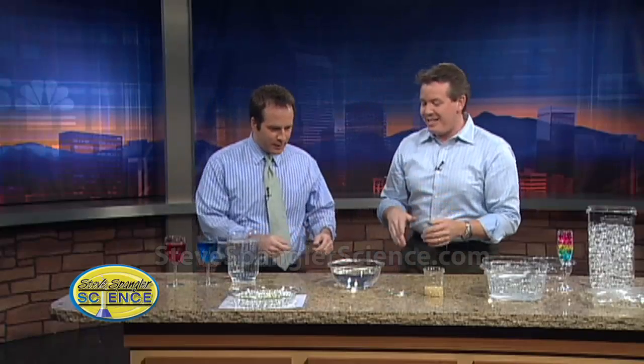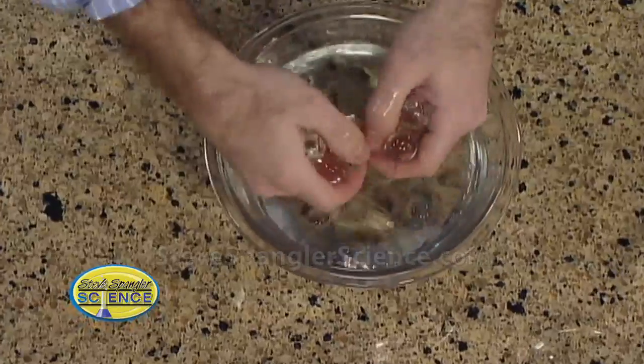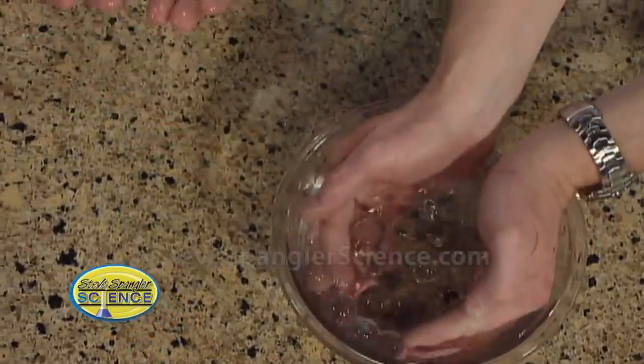So it looks just like a bowl of water. That better be water. This is a family show. Go ahead and reach in and pull that out. Right in there? Go ahead and pull that out. Whoa! That was amazing. What is this? Look at that. Like grapes. Look at this.